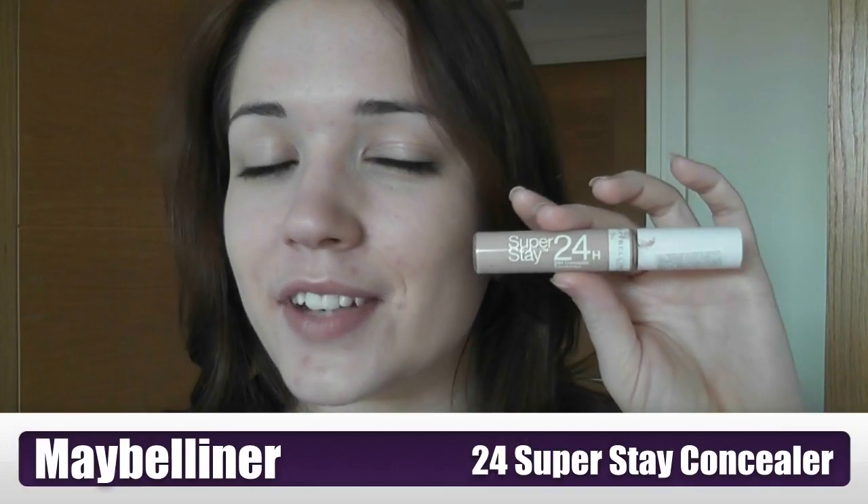I'm going to move on to concealing. I'm going to take the Maybelline 24 Hour — this is a fantastic concealer, try it seriously, especially if you have oily skin. I'm going to take a little bit on the back of my hand. I have these blemishes here, so I'm just going to dab this over my spots. I have quite a lot on my chin so it's going all over there and around the nose.